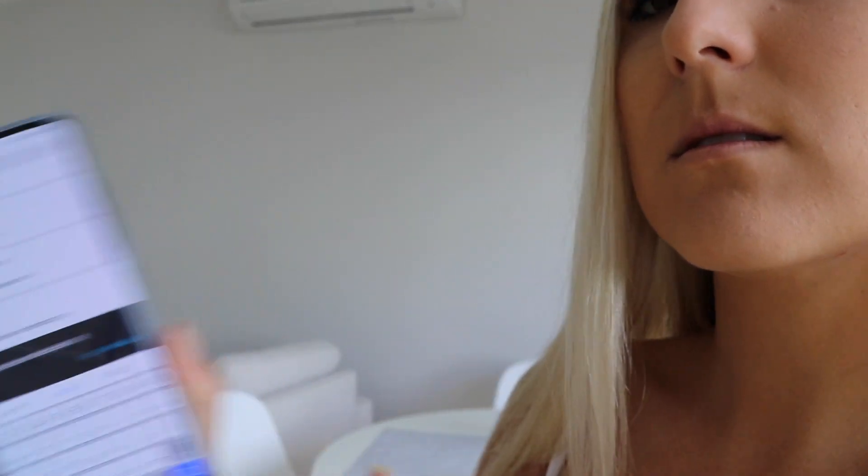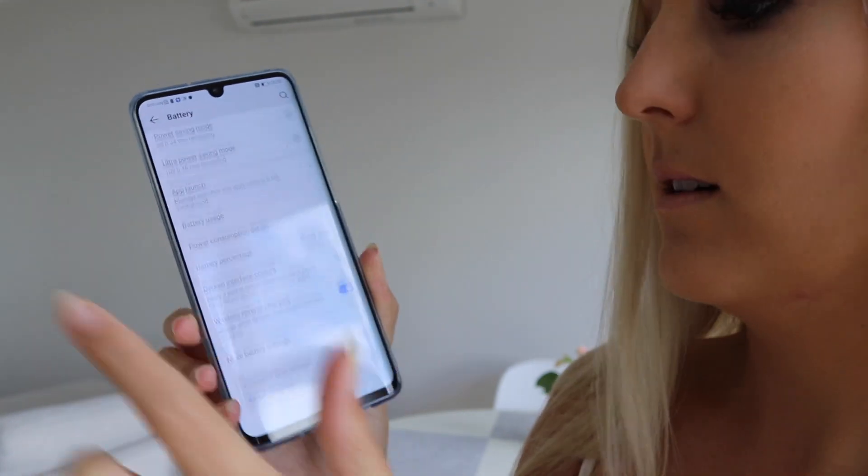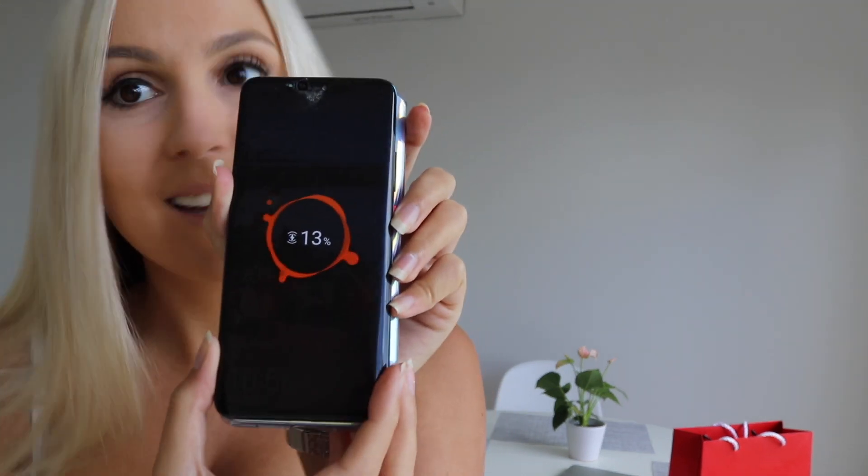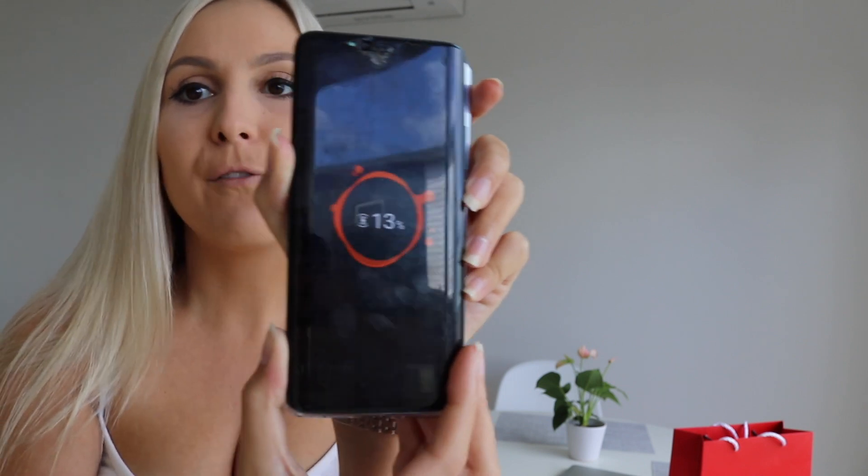First of all, you go into your settings and search for wireless reverse charging, then scroll down and select wireless reverse charging. Your device must be at 20% or above. I've got the older Huawei P30 Pro and I put my phone on top, and it will come up and show that it's charging. The phone you're charging just has to be compatible with a wireless charger, which most new phones are.